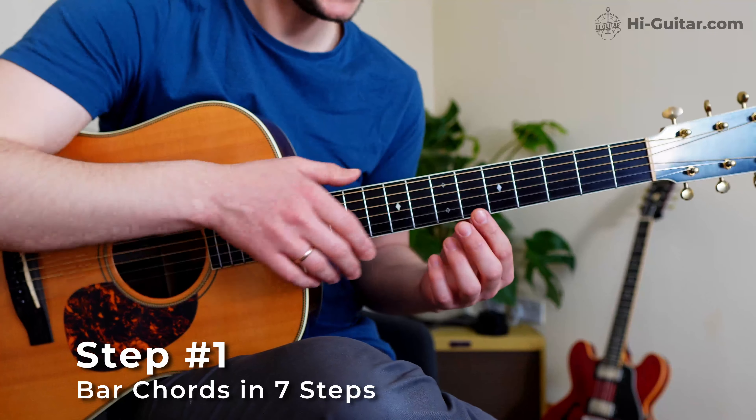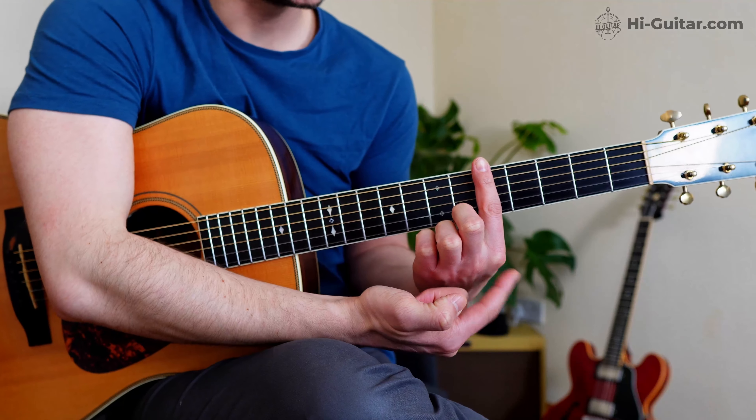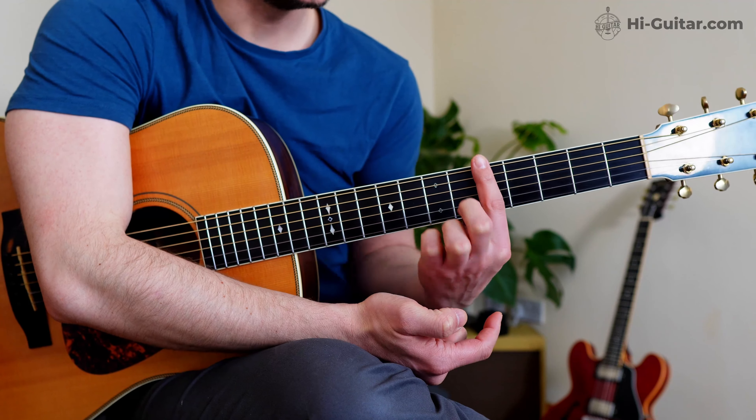But there's a second reason: bar chords allow you to play rhythms that are impossible to play with open chords. They open up an entire new world for your rhythm guitar playing and for the genres you can play. There are two distinct things that make these rhythms stand out, and this is what I want to practice with you today — including the on-off exercise.